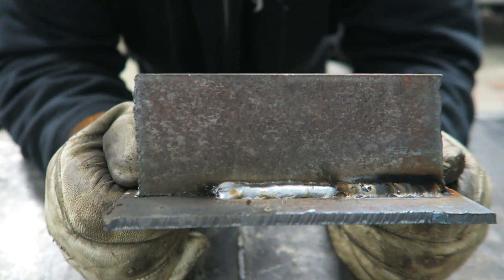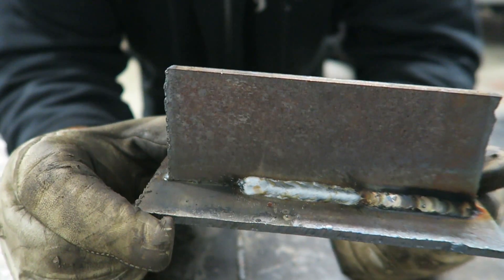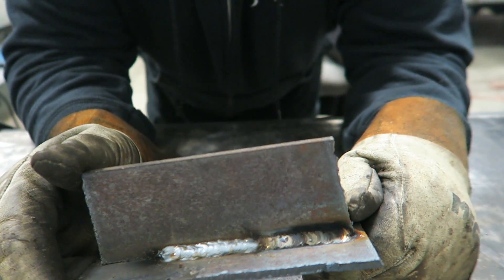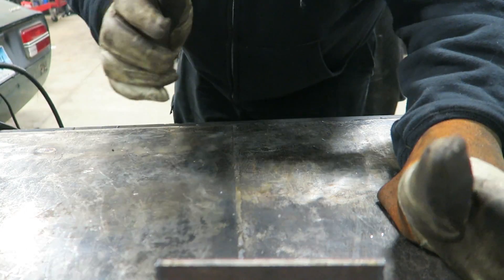With the wire speed being so fast and the voltage being so low we're encountering a problem where we're not going to have penetration on this particular T-joint. So what I'm going to do is turn it to where I know it's good, which is roughly voltage 8.5 to 9 with a wire speed of about 60, and that should give us what we're looking for.